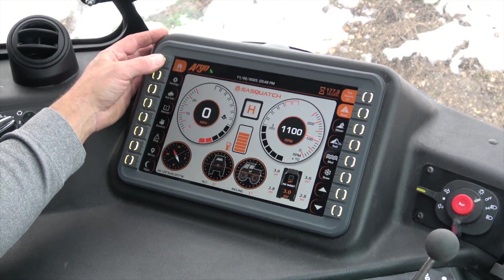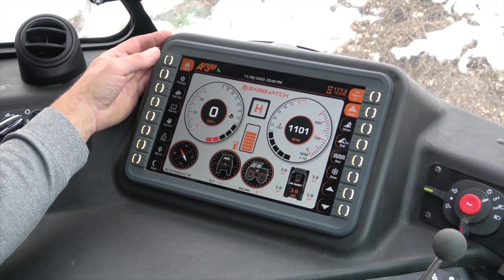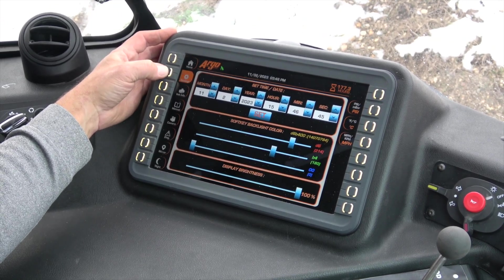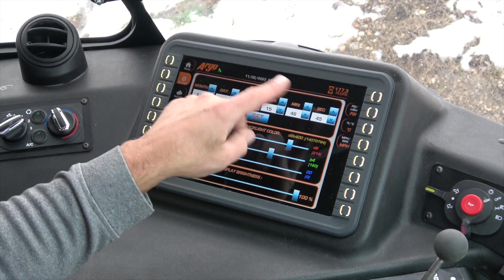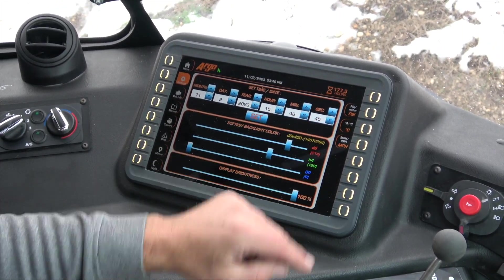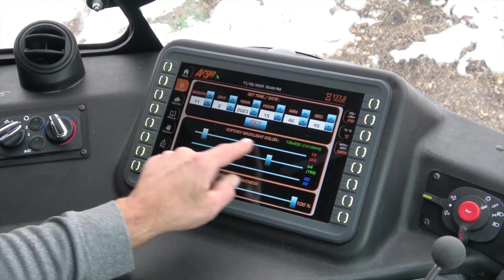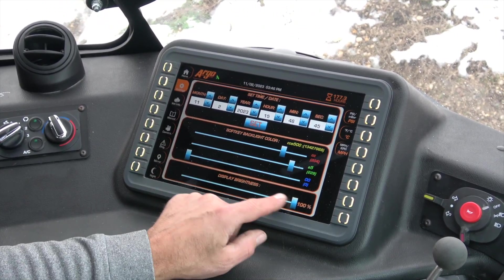So here's your home screen. The settings screen is where you can go and put the date, select your units of measure, change your colors for your buttons or your back screen brightness.